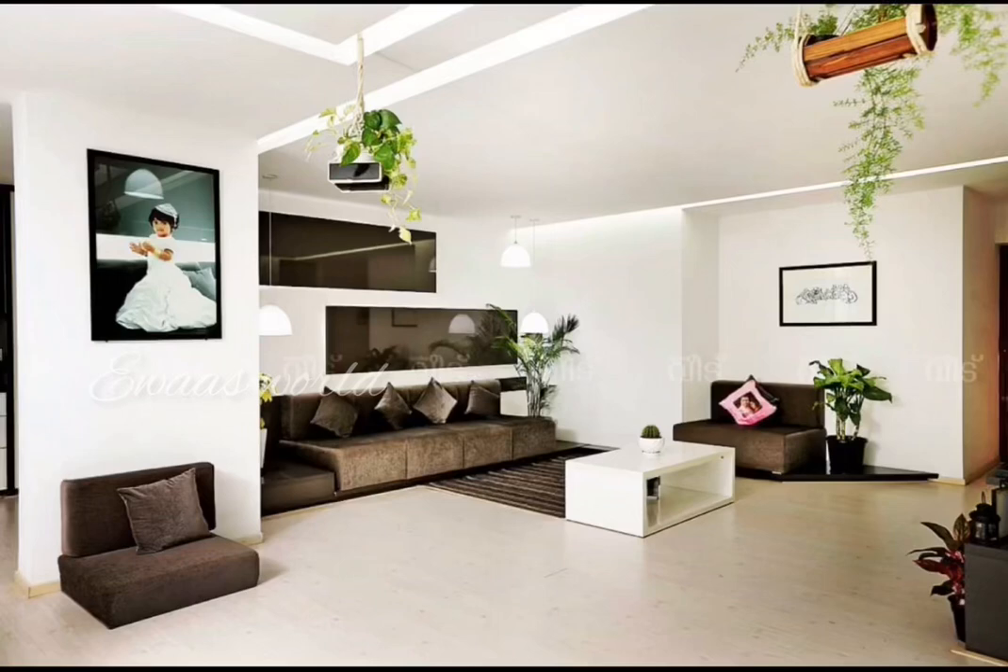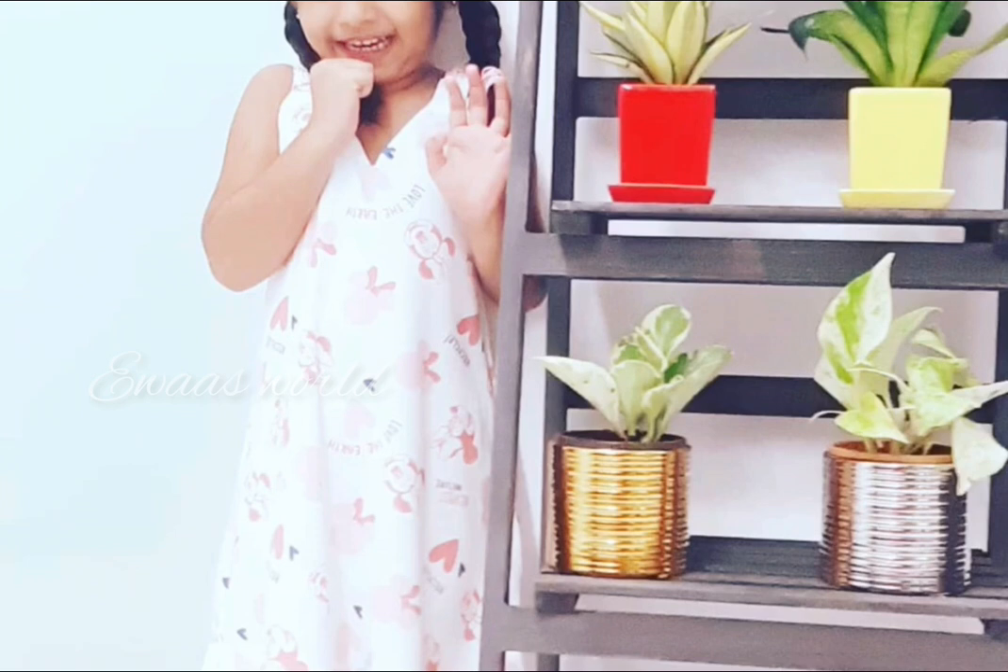Hello friends, as-salamu alaykum. This is the kitchen and balcony. This is the living room, the bedroom.